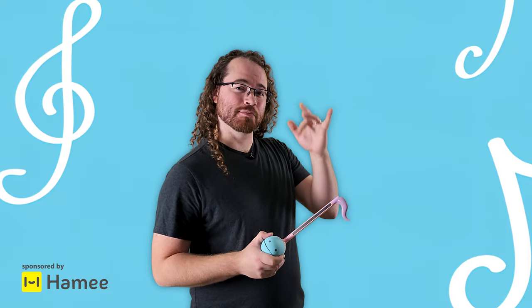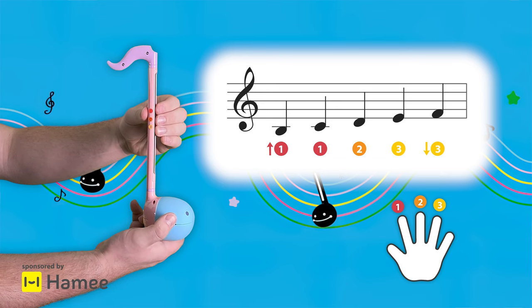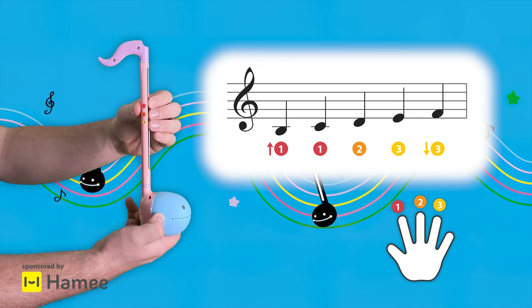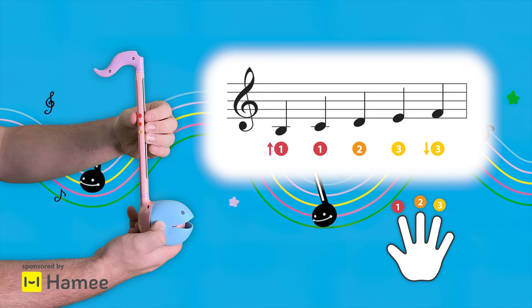That said, in this playthrough I am going to exaggerate my finger movements a little bit more than usual, just so it's easier to follow along. Now one last time, here's a quick review of all the different notes we learned. And now, here's the whole playthrough.